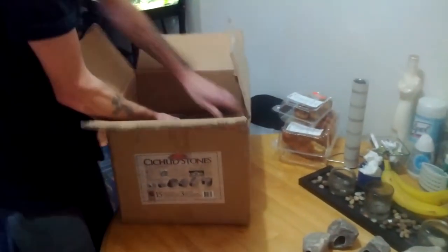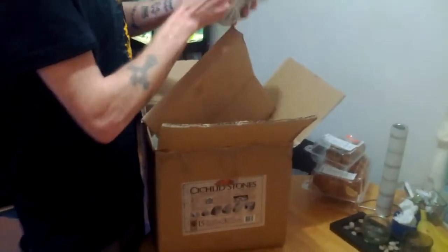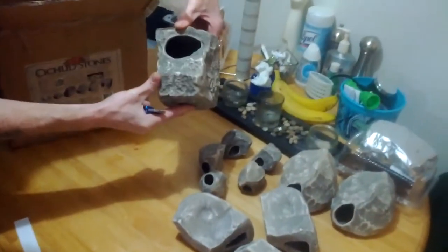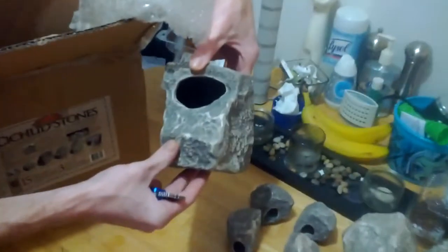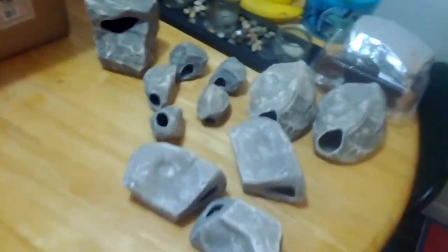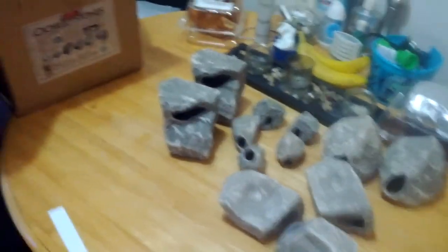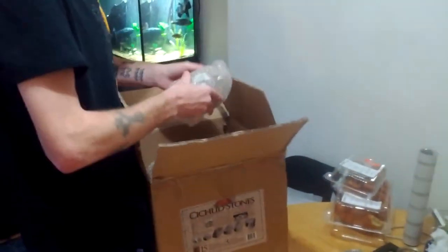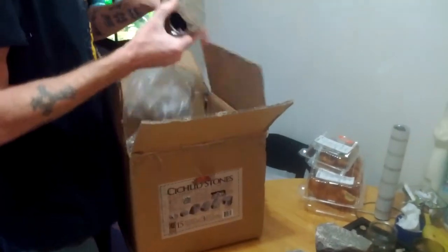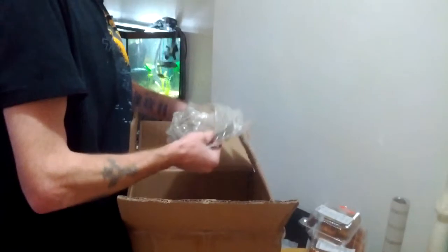I've got another box of large stones — that's probably this box here. Yep, these are the large ones. You can see they've got nice holes, probably two and a half to three inch holes in there. They've got stickers on them as well. And then there are three more medium stones.